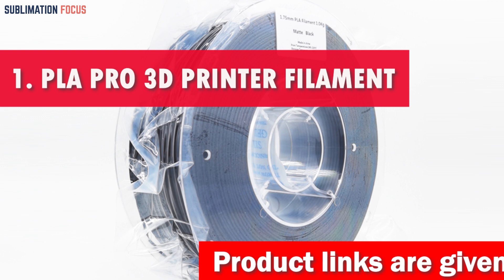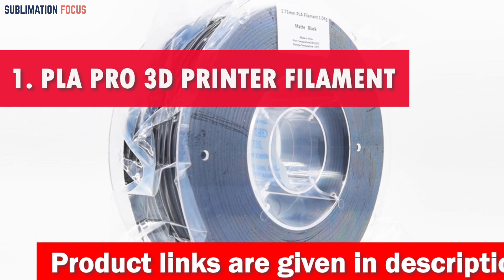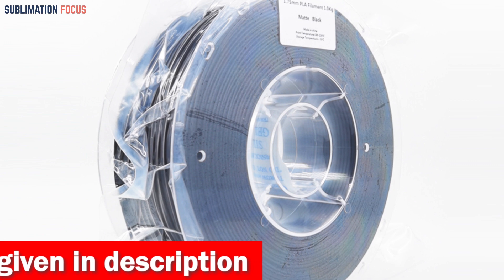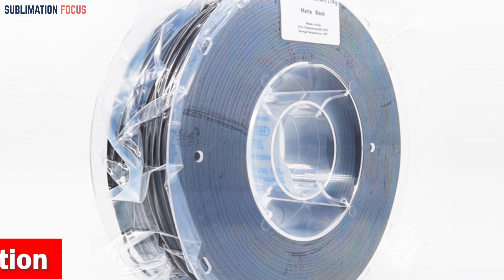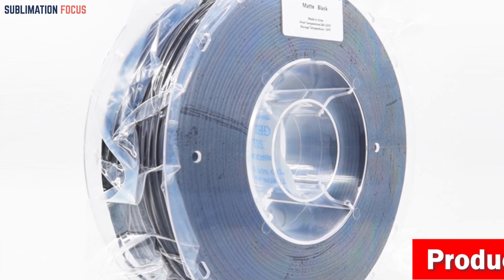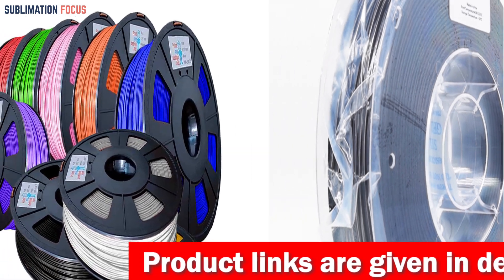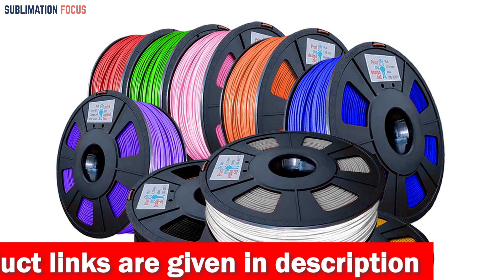Number 1 is the PLA Pro 3D Printer Filament. The PLA Pro 3D printer filament is an all-in-one solution for Ender 3 enthusiasts in 2024, offering a stellar combination of versatility and performance. Crafted from premium PLA material, this filament ensures top-notch quality and precision with a 1.75 mm diameter and a remarkable tolerance of plus or minus 0.02 mm, ensuring smooth and reliable extrusion while eliminating clogs and printing hiccups.